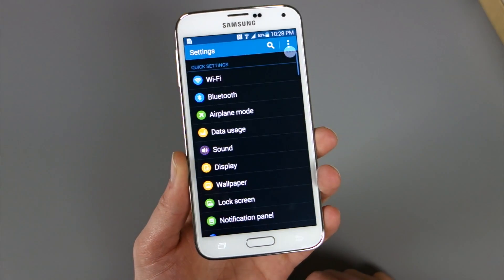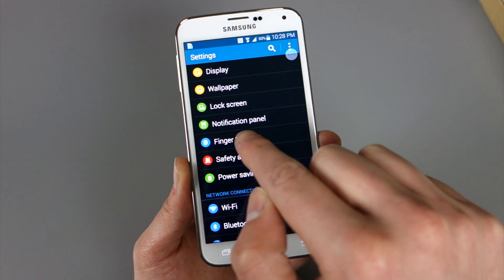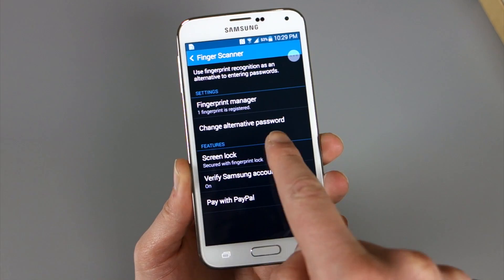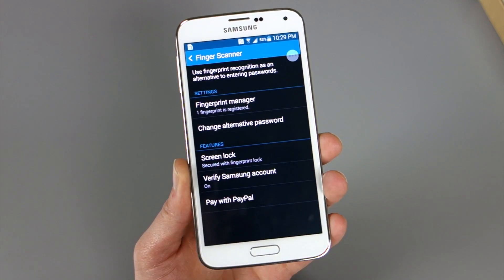To set this up, you go into Settings, and in one of the first sections under Quick Settings you'll see Finger Scanner. Tap on that, and once you're in there you can set up a few different things, like having it as your screen lock — so instead of a PIN or a swipe pattern, you can use your fingerprint.